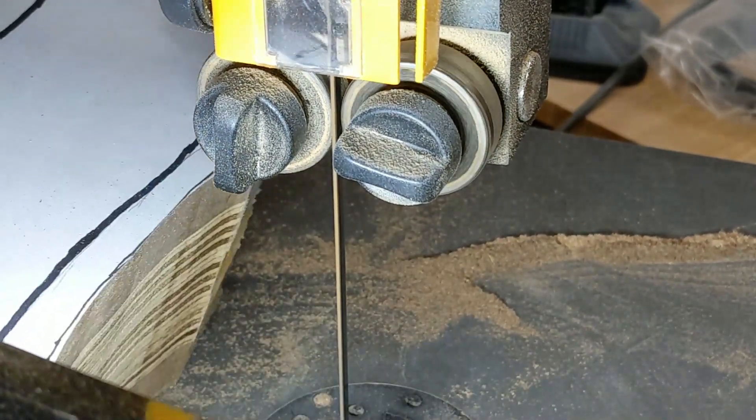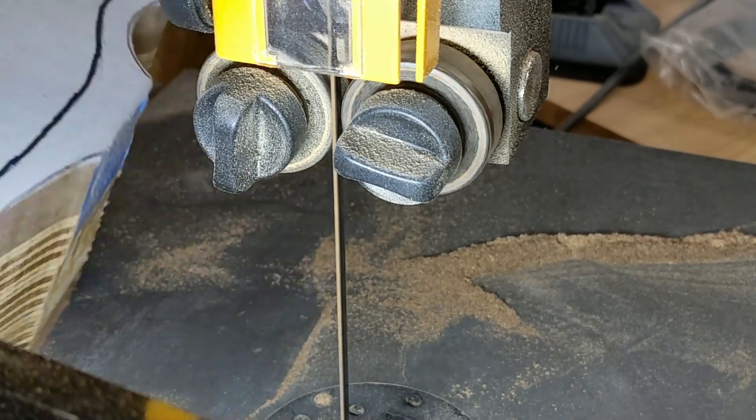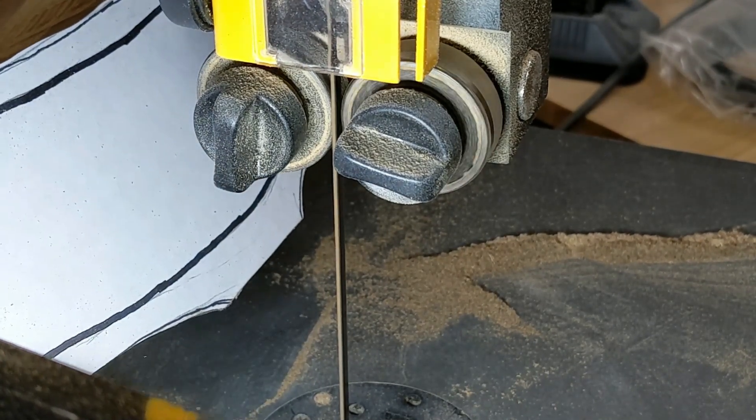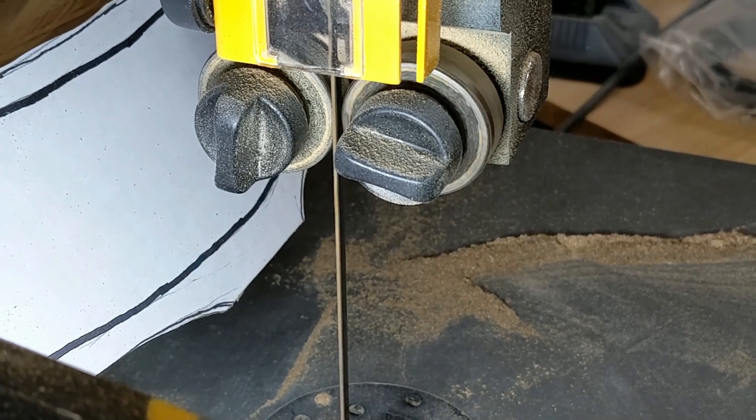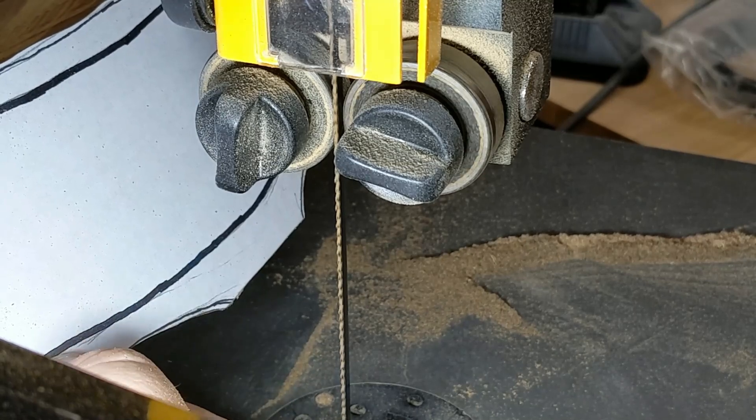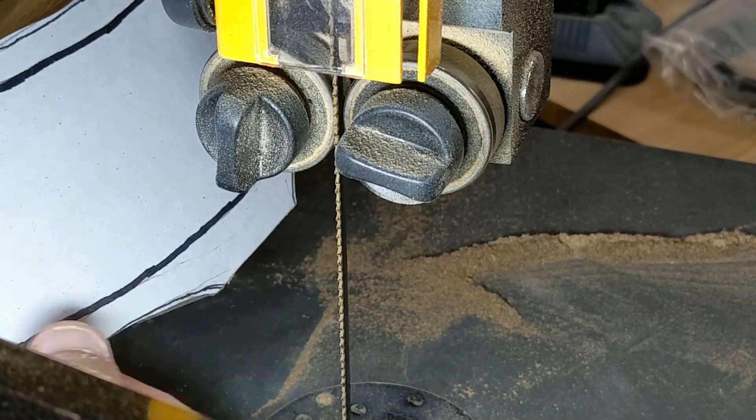We've got the whole outer edge cut off. Now we're going to do the inner drawer facing. Rather than trying to keep close to the line, we're going to use this thicker line that we drew and just try to cut that down the middle.